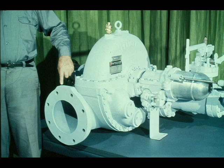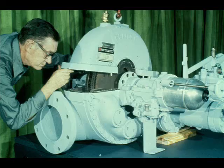Once the steam has passed through the turbine, it is discharged at the exhaust flange. This exhaust flange will be bolted to an exhaust line which will carry the steam away. Now let's take a look at the working parts of the turbine.